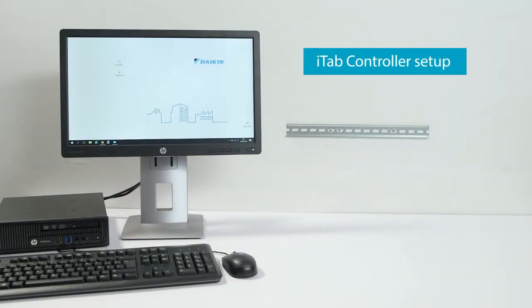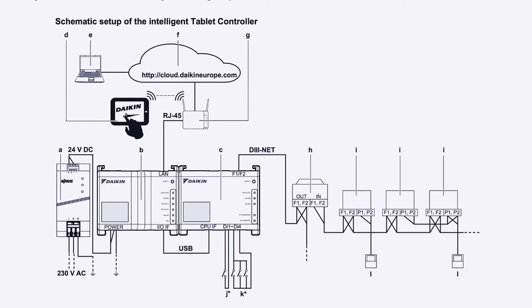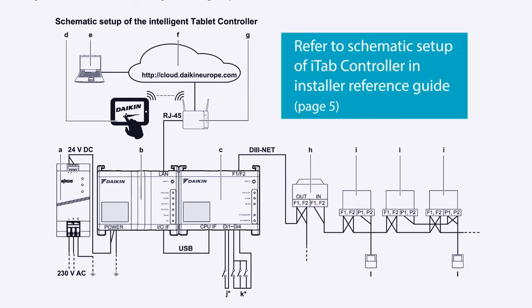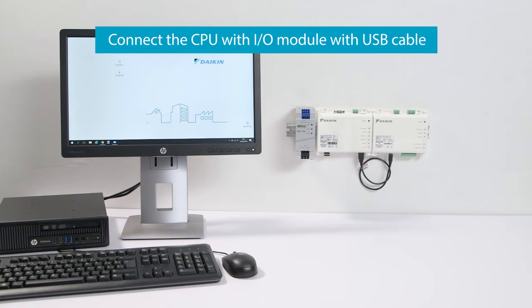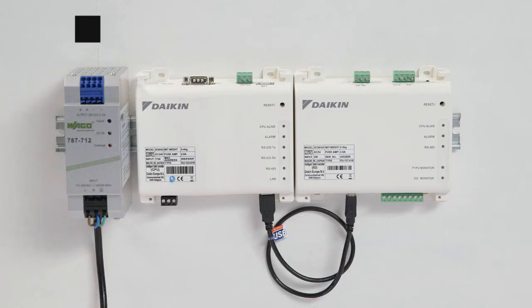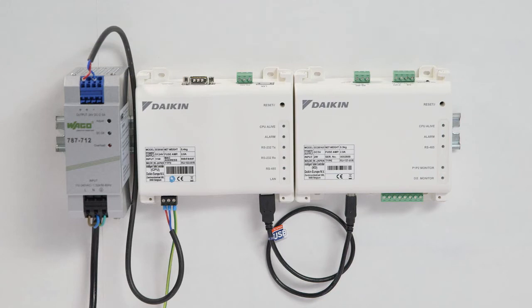Install the DIN rail and mount the WAGO power supply and the iTab controller modules to it. Connect the CPU and the I-O module with the USB cable. Connect the wiring for the WAGO power supply module.